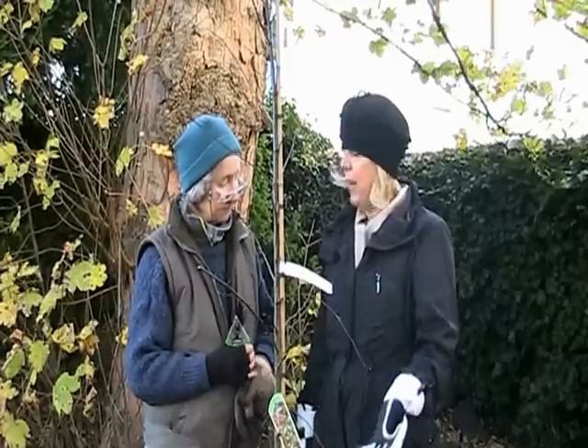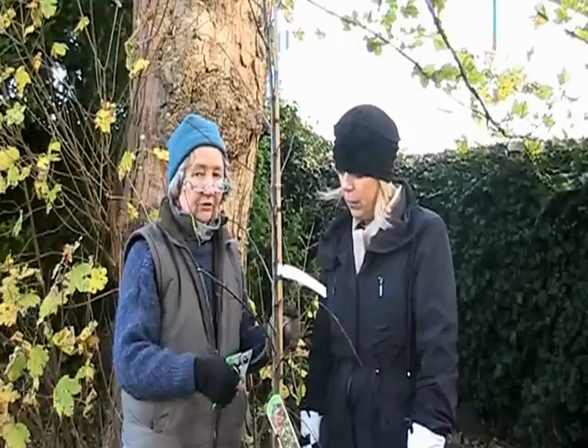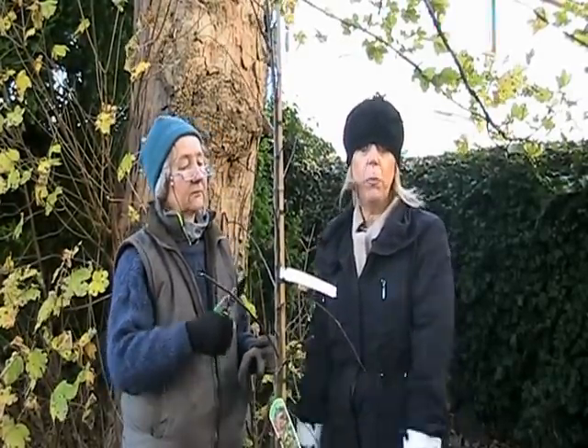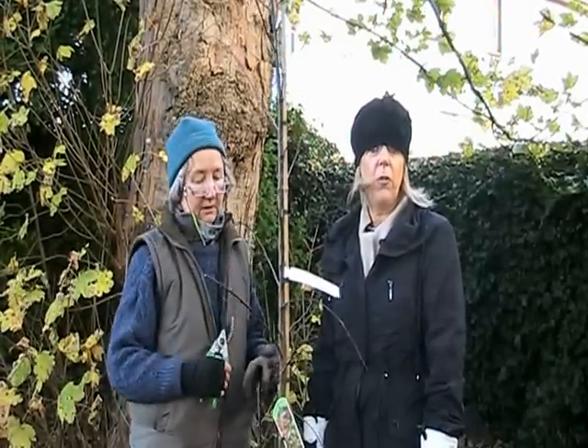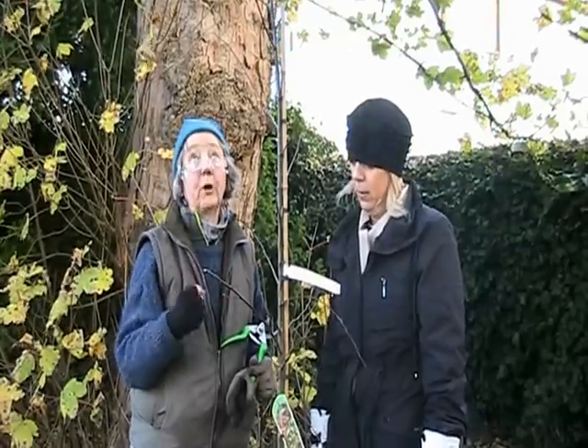It needs serious watering for a couple of years to get it established. What you're saying, Susan, is that when you put things in the garden you need to look after them. Exactly — it needs to be on the list in the kitchen: 'water your tree.'